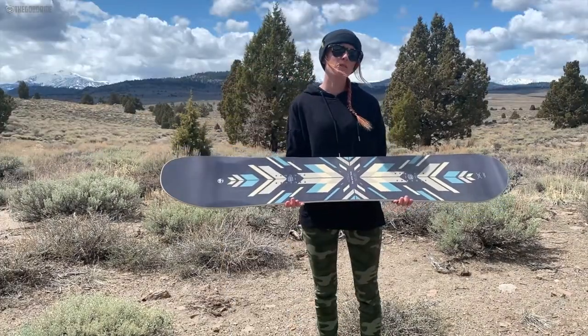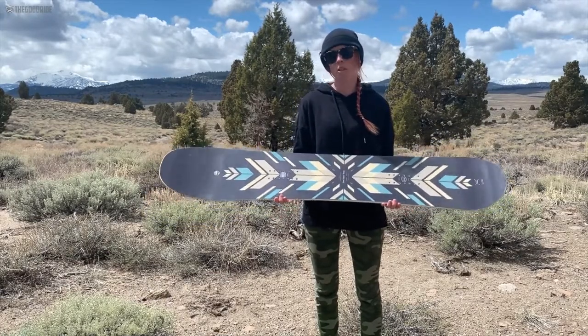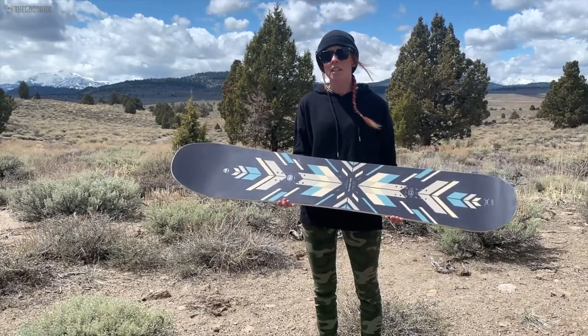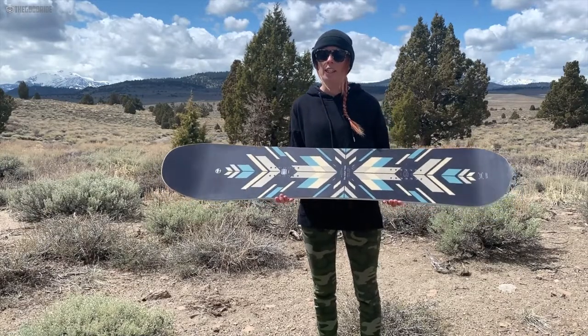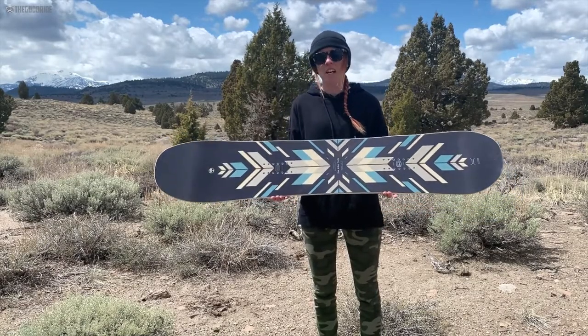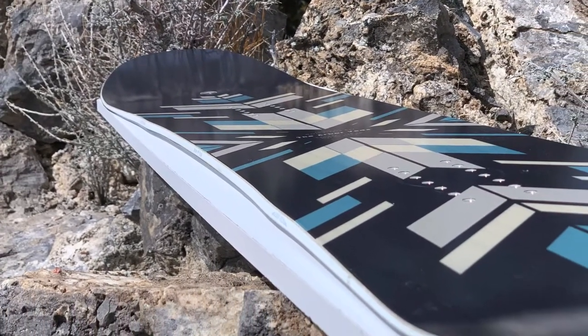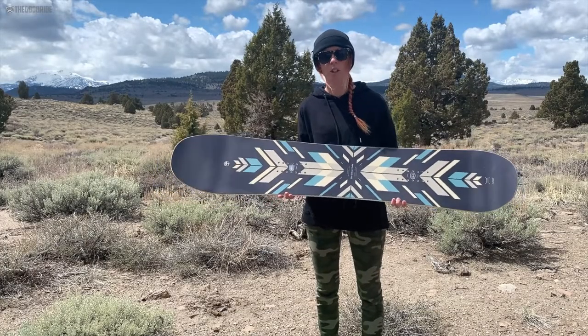I think this would be good for an intermediate to advanced rider, or somebody who kind of likes a semi-directional ride, who is looking for a board that excels in the steeps or softer snow, or kind of big mountain style riding. But it's not extremely directional — you get a little bit, but it doesn't feel like that super directional board. It's somewhere kind of in the middle.